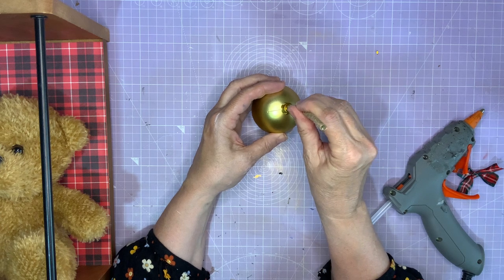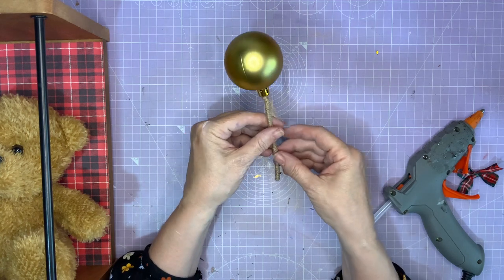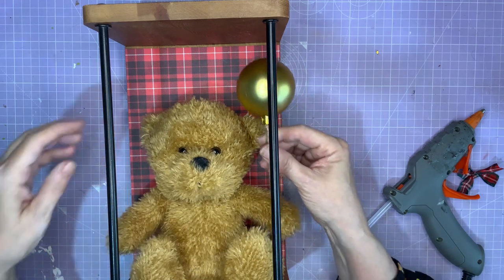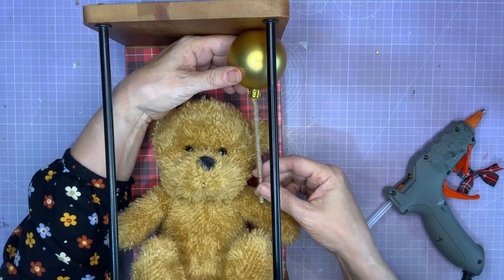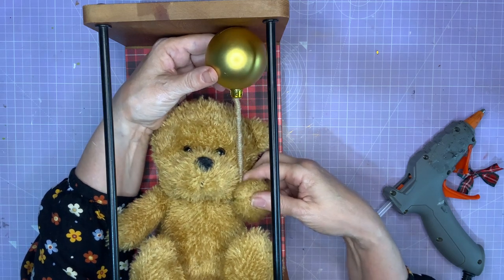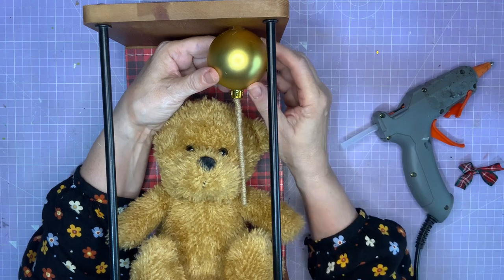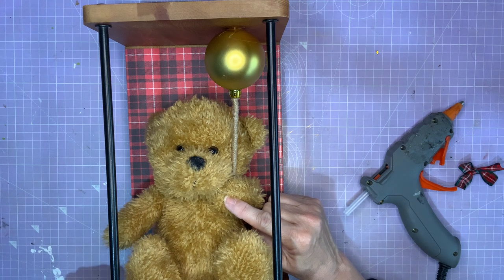Any ideas what it is yet? If we turn it that way — we've got a balloon! Now if I just glue this to teddy's hand it's going to flop. So I'm going to glue it to the top of the frame in just the right place so it looks like teddy's holding it, and then put it in teddy's hand. So decide where I want it to be — which is about there — glue it in place, and now glue teddy's hand to make it look as if he really is holding the balloon.